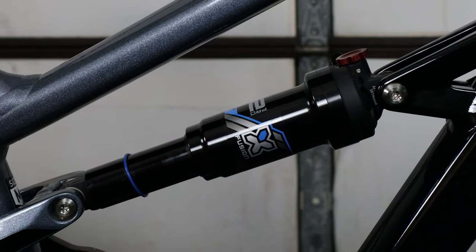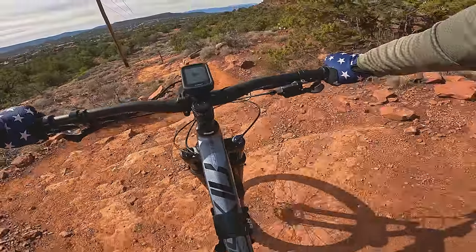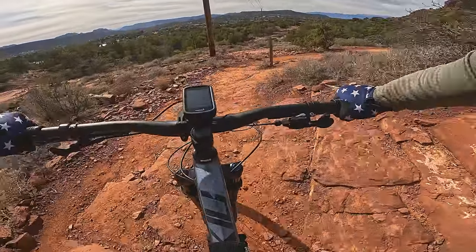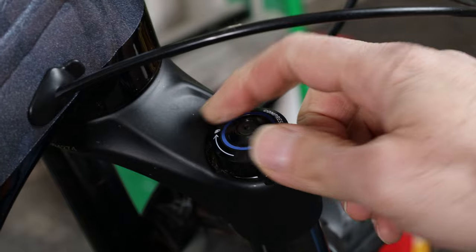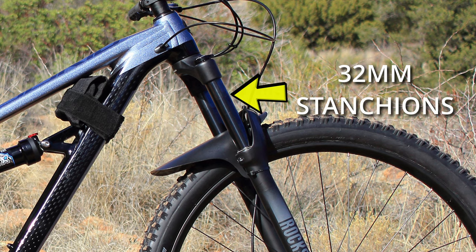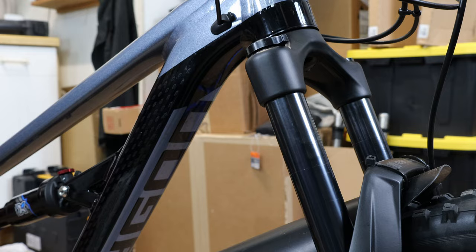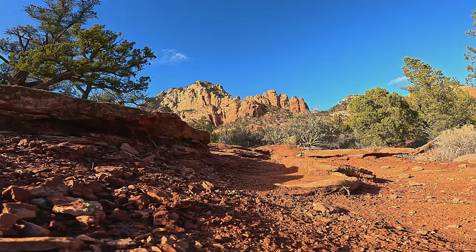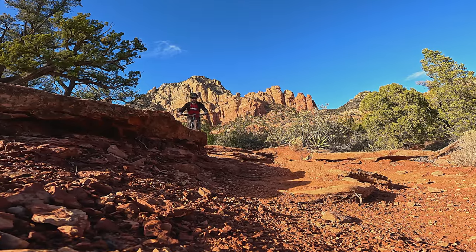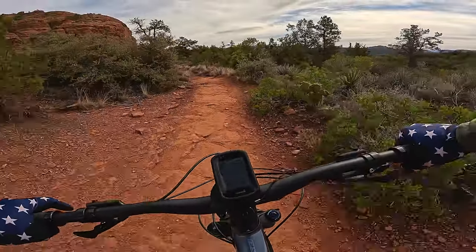Let's start with the suspension components. Up front, we have a Boost RockShox Recon RL with 140 millimeters of travel. This is one of the cheaper forks in the RockShox lineup, but it's a workhorse of a fork. It features rebound and compression adjustment, courtesy of the tried and true Motion Control damper. The stanchions are 32 millimeters, and are actually made of steel — which makes the fork feel pretty good but also heavy. I ran 20% sag and it felt supportive and surprisingly supple, with no unnerving dives, even landing nose-heavy off drops.